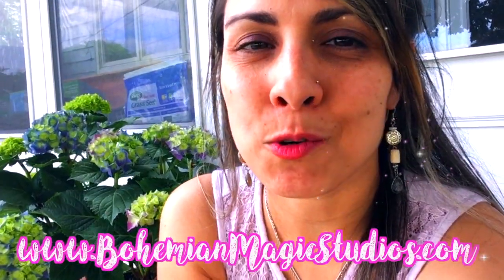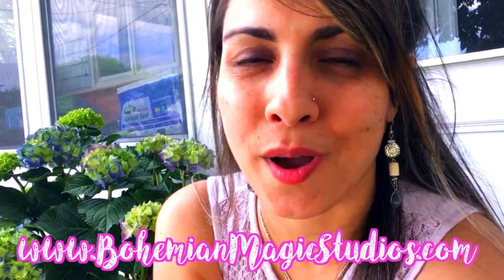Hello everybody and welcome back to my channel. I'm Justina, creator of Bohemia Magic Studios, and today I'm going to show you how to make a cute little potted fairy garden.